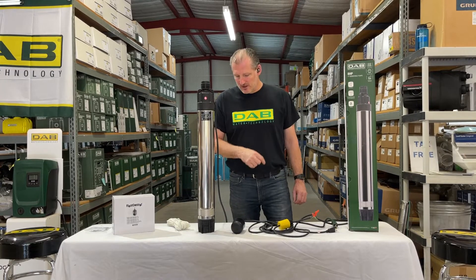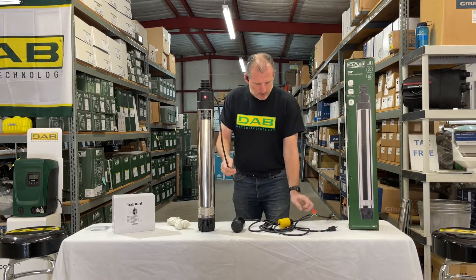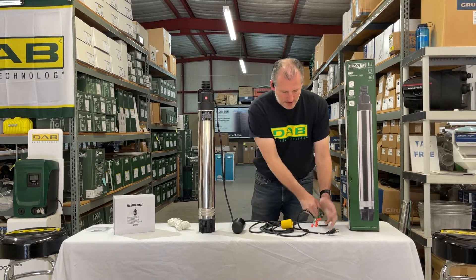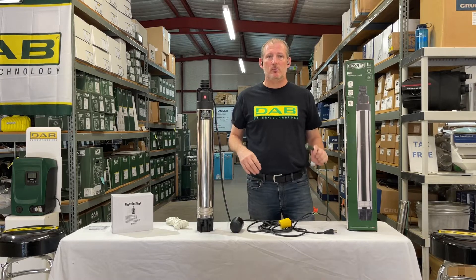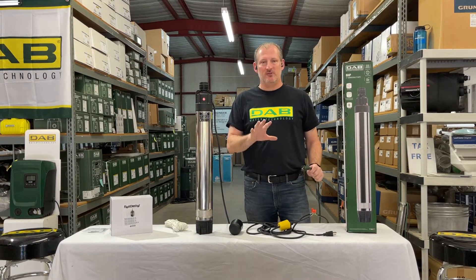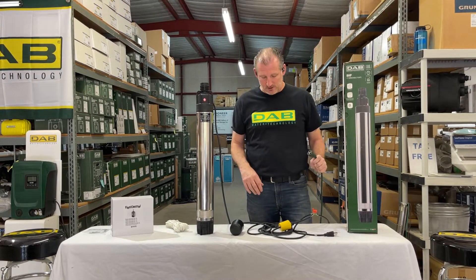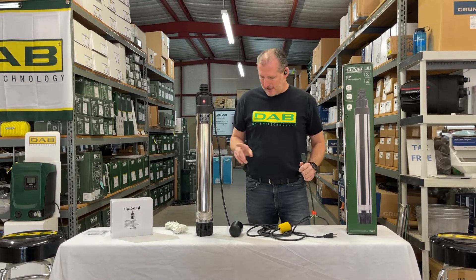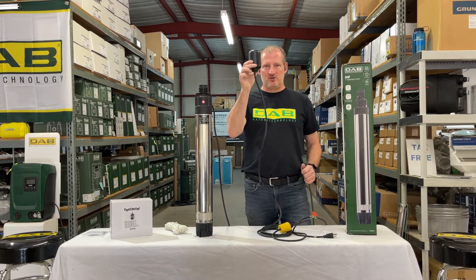That's what a float switch does. What we have here is the power cable for the pump, a float switch, and a power supply — this extension cord wired to a 110-volt plug. This demonstration and float switch wiring example is not appropriate for 220-volt power, only for 110 or 115-volt setups.